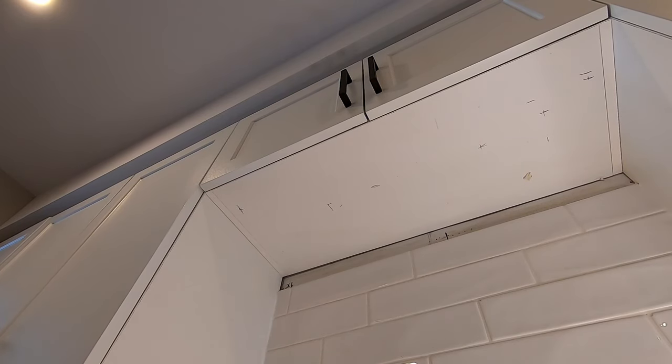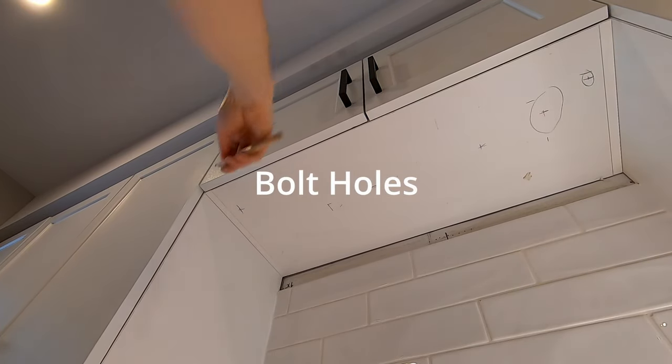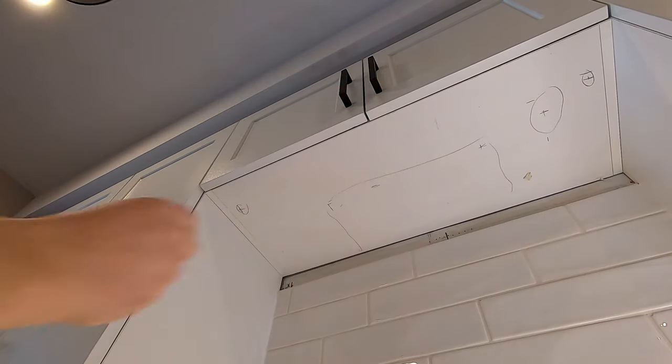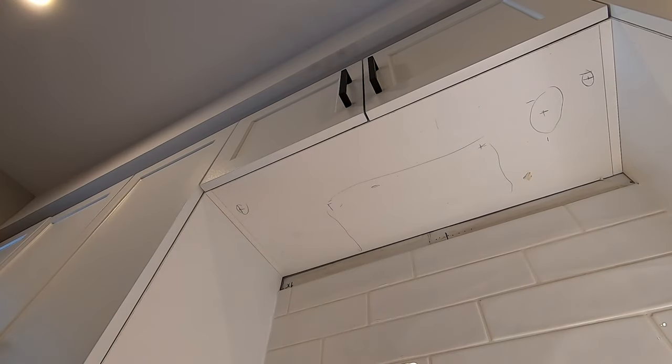I've got a bunch of marks up there — my big one and then my smaller one — and then this is going to be my vent hole cutout. The back of the cabinets is going to be there, so I've got to be careful of that.